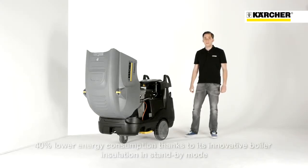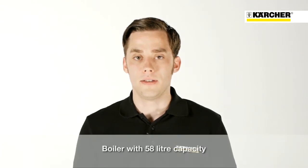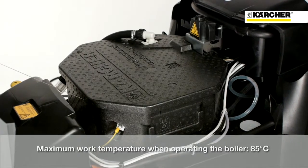The outstanding feature is the highly efficient boiler with its patented insulation that reduces energy consumption in standby mode up to 40%. The boiler has a large capacity of 58 liters and provides maximum water temperatures of 85 degrees.